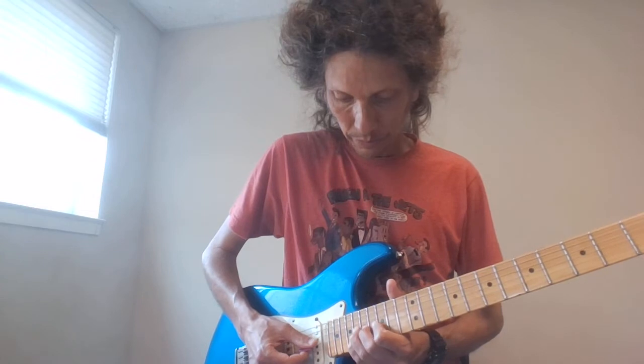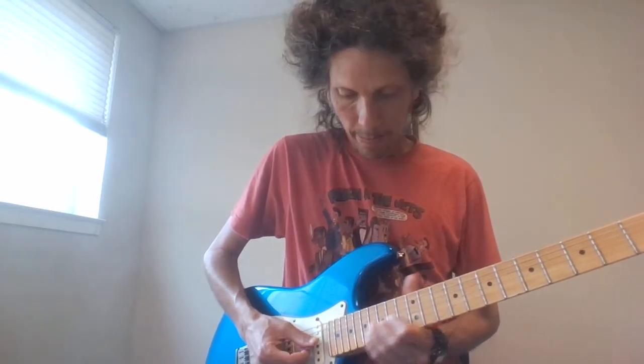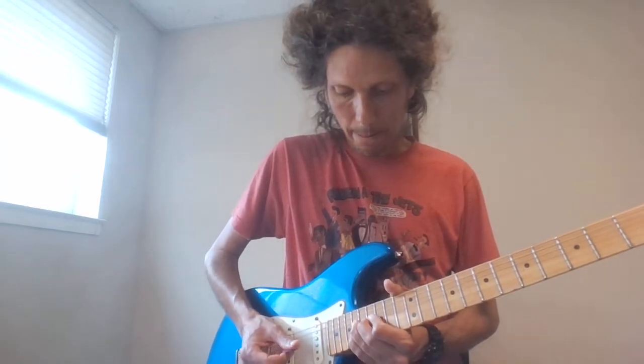Now keep in mind when I do that, I might bend up both strings, or I might just bend up the G string. There's a little twinge you get from kind of bending the string, so keep that in mind.